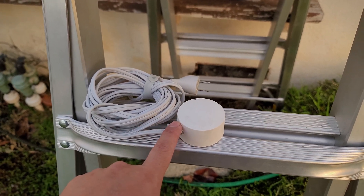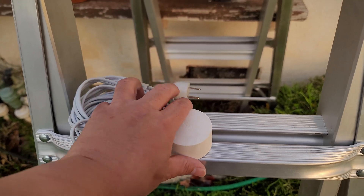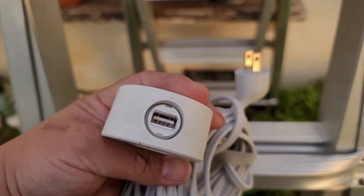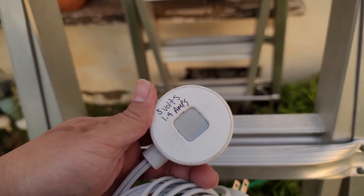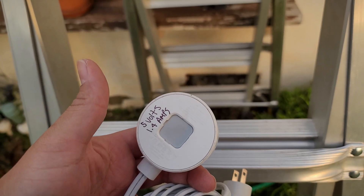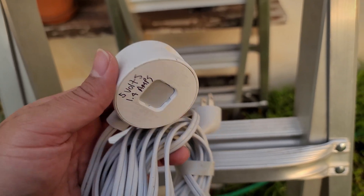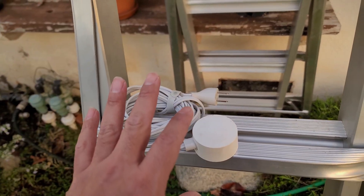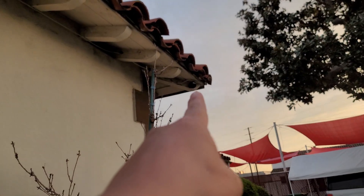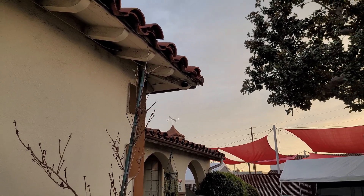This Nest adapter is the 5-volt 1.4-amp power adapter that locks and is supposed to be weatherproof. This was inside my house, but I had a power outage and my camera stopped working. I thought my camera got fried, so I did some troubleshooting: first, disconnect the cable, wait about five minutes, plug it back in, and see if a blue light comes on. Unfortunately, I never got that blue light to turn on.